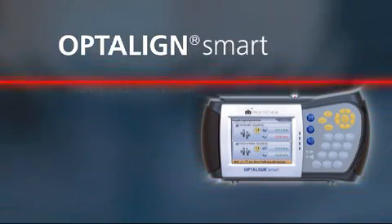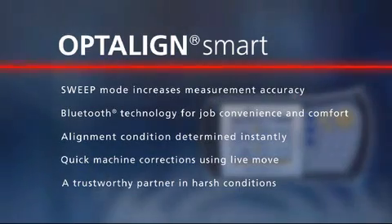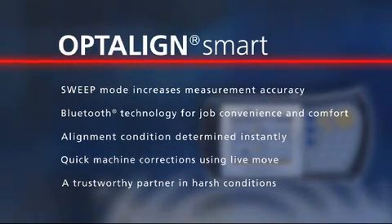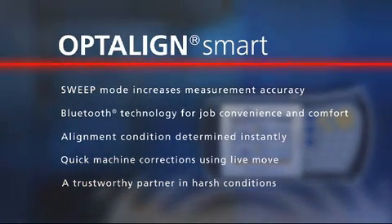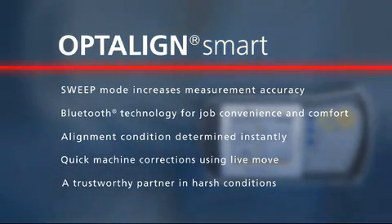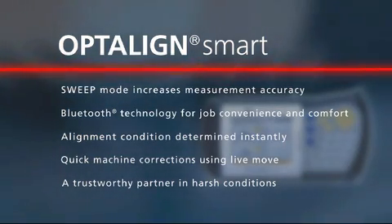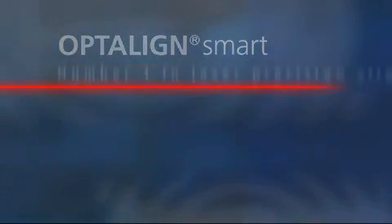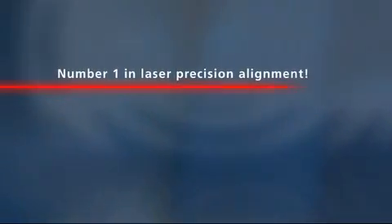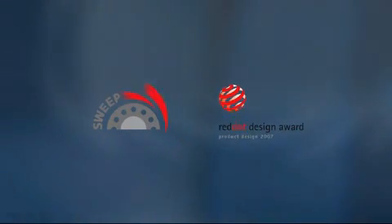OptiLine Smart is a high-tech measurement system from ProofTechnique. Rely on it for higher accuracy through continuous sweep mode, convenience during alignment with Bluetooth technology, instant computation of the alignment condition, quick alignment through live move, and reliability when working under extreme conditions. All this pays off for you. Number one in laser precision alignment — leading in performance, quality and design.